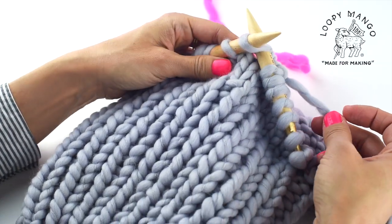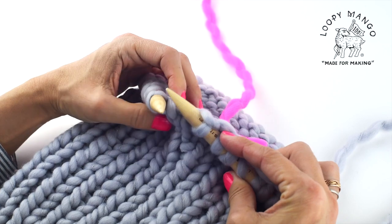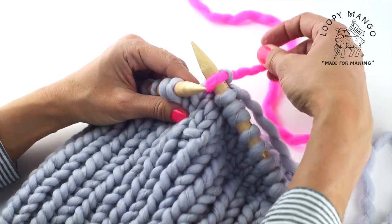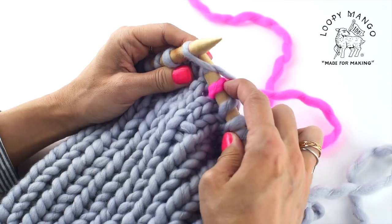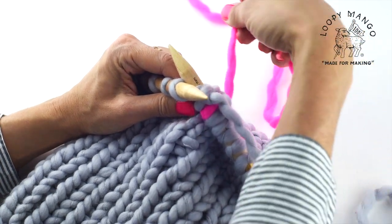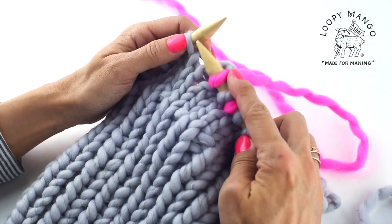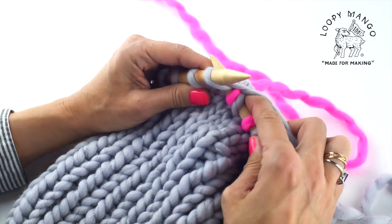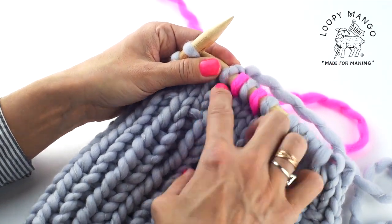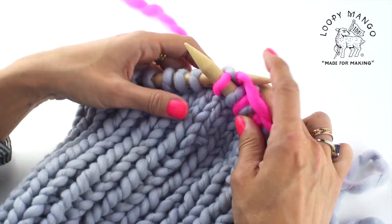The first stitch is still done with color number one, and then you alternate — your next stitch is done with color two, then again you knit with color one. Keep alternating the colors until the end of the round. Every other stitch will be in color number two.